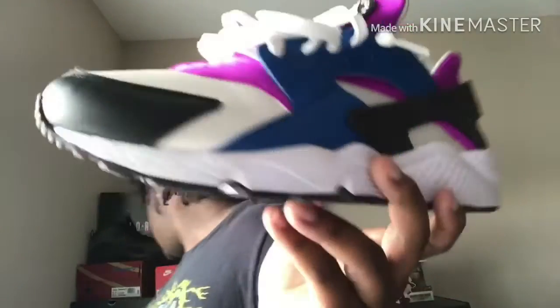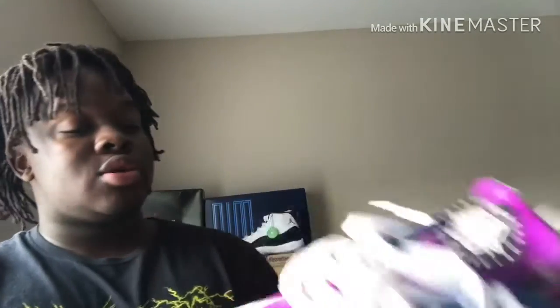Number four is my Huaraches in the Blue Jay Hyper Violet colorway with white and black. I chose this shoe because it's my most comfortable shoe in the collection — it's my workout shoe and my slide-on shoe basically. I used to wear it when I'm lifting weights or just going to Walmart real quick. That's number four, the Huaraches in the Hyper Violet Blue Jay colorway.